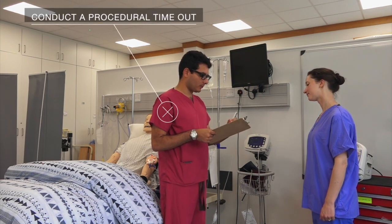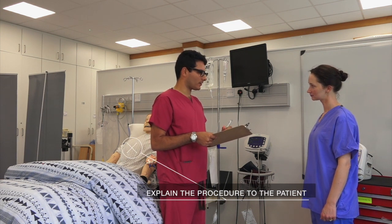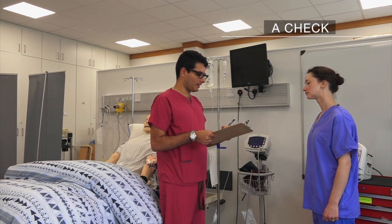Begin by conducting a procedural timeout. If the patient is awake, explain the procedure. Then use a checklist to review indications and contraindications for the procedure and relevant information.